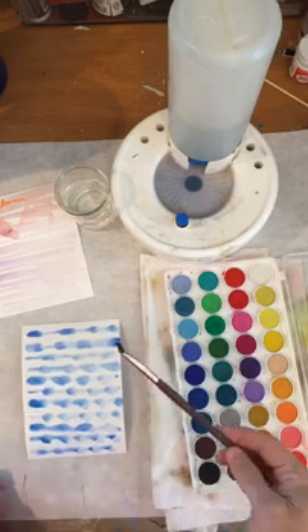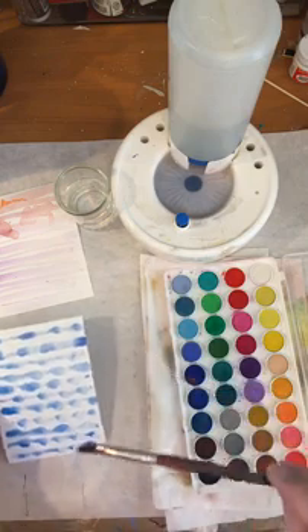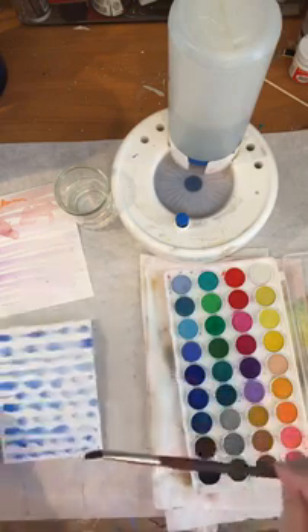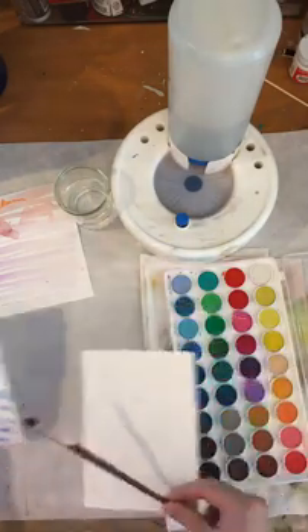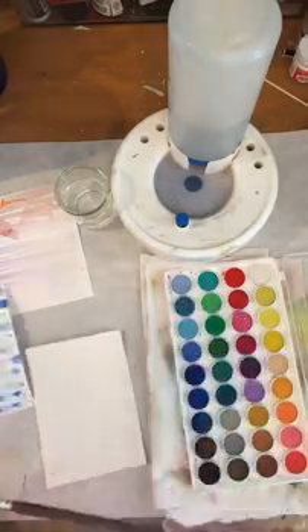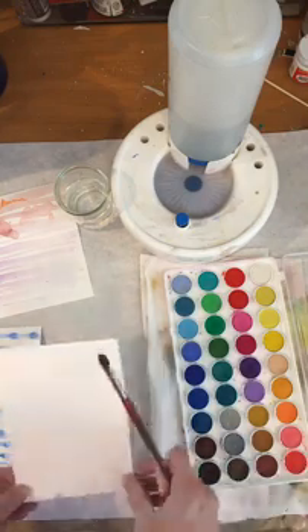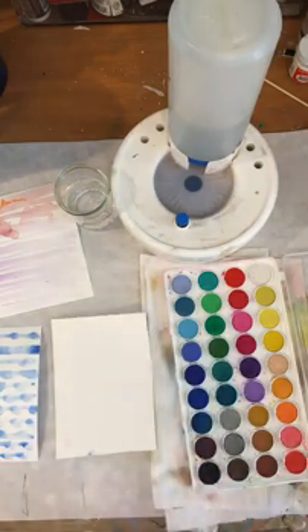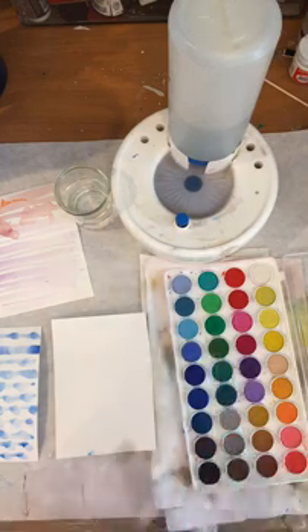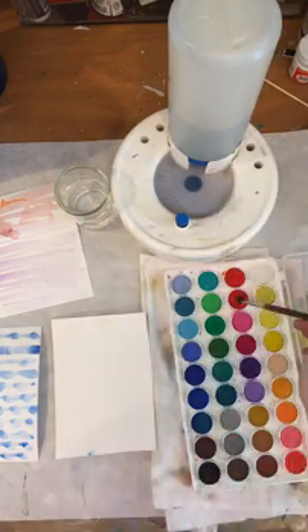Another thing I wanted to talk about: don't leave your paintbrushes in water overnight — especially your watercolor brushes. Alright, so I'm going to do my third and last one. Are we ready? These are going to be short little baby strokes. This time I think I'm going to do red.